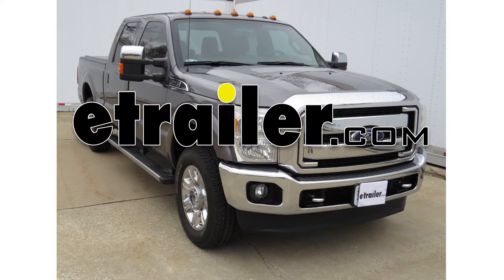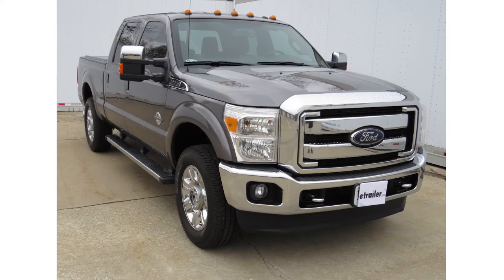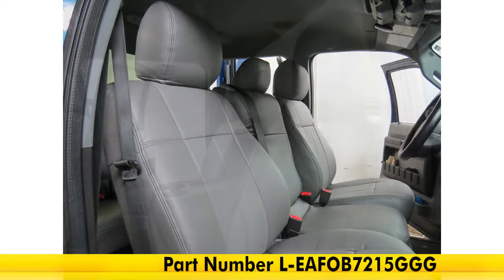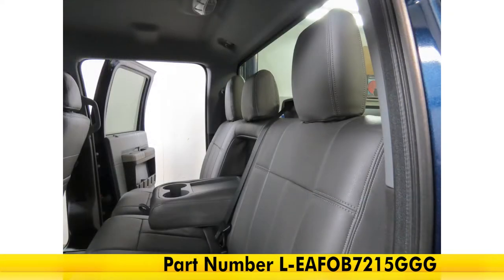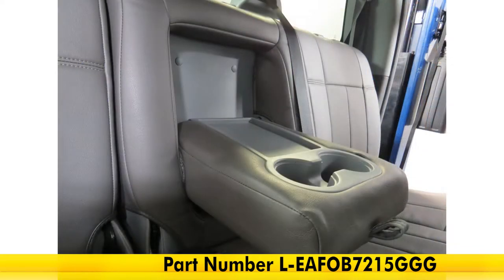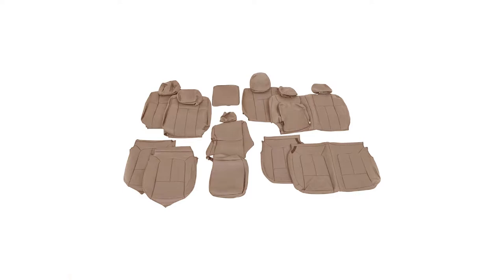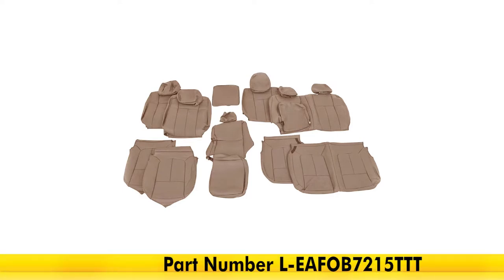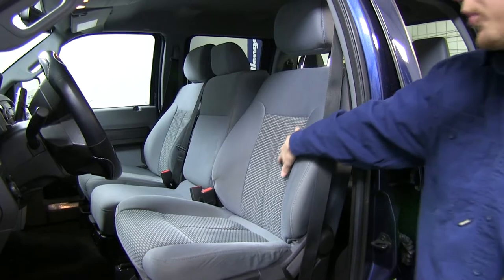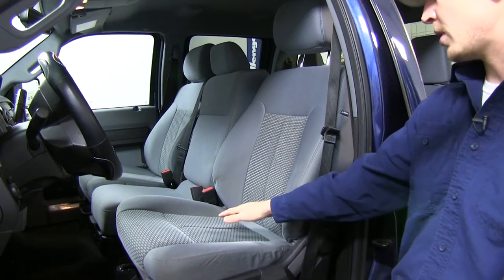Today on our 2013 Ford F-250 Super Duty Crew Cab, we're going to be installing the Clausio Custom leather seat covers for the front and rear in gray, part number L-EAFOB7215GGG. It's also available in beige, part number L-EAFOB7215TTT, and in black, part number L-EAFOB7215BK.